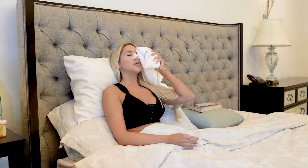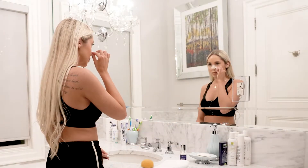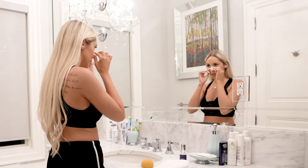Here we are post-op septorhinoplasty. This young lady has just had the procedure done. You can see the cast and the tapes that are around her nose. I normally like to keep the tapes and the cast on for one full week. Normally you'll be back to see me two days post-operatively to remove any nasal packing. After that, at the seven-day mark, that's when you'll see your initial reveal.